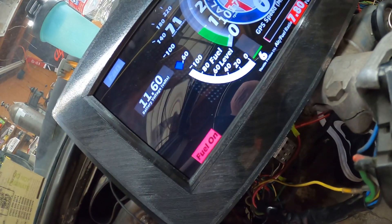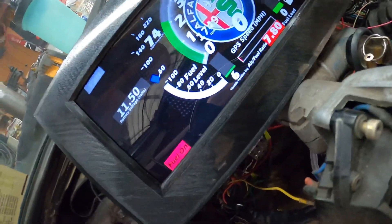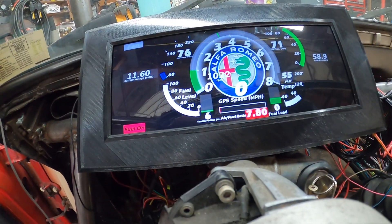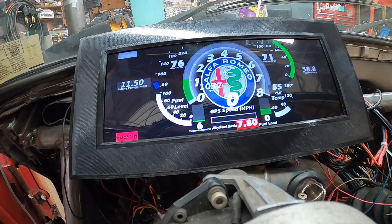You can tune on the fly with this thing and you can data log. I'm going to set up a button so I can just hit it and it'll data log every time I want.